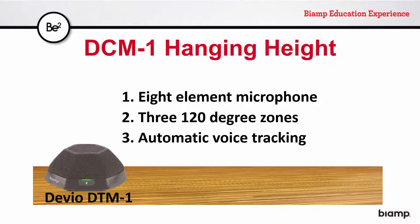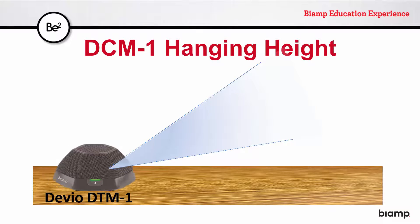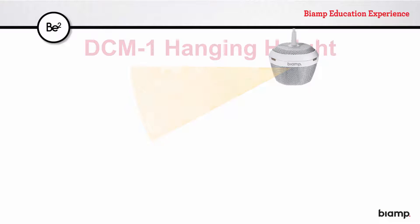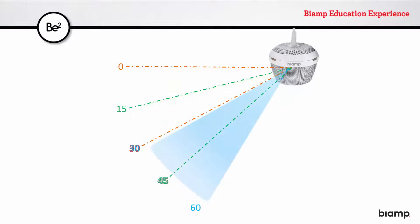In the case of the DTM-1, it conducts voice tracking within a fixed pickup angle based on average user and table height. With the DCM-1, there's the added variable of the microphone hanging in space, so some flexibility in that angle has been introduced. Four coverage options in 30-degree wedges are available: 0 to 30 degrees, 15 to 45, 30 to 60, and 45 to 75 degrees.